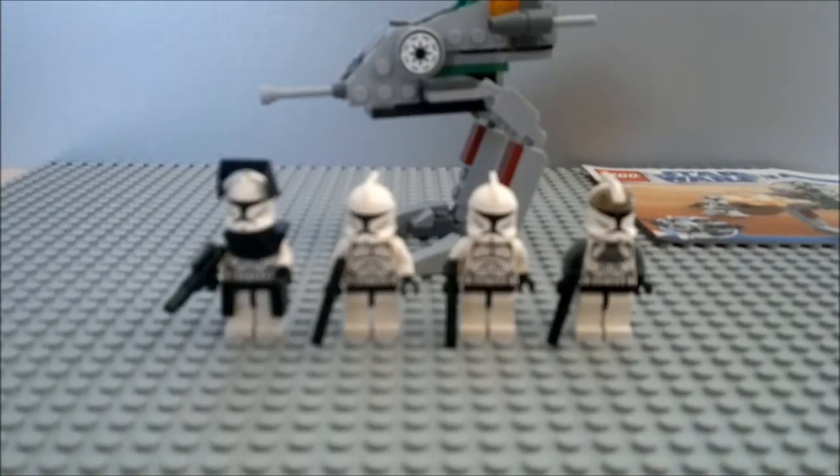It only fits on Boba Fett, Jango Fett, and other clones of Jango Fett. So in theory, if it existed, we wouldn't be able to wear it? Yes, because it's made only for their body type.